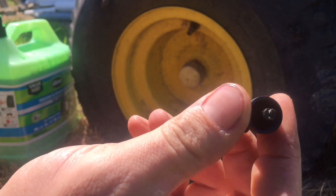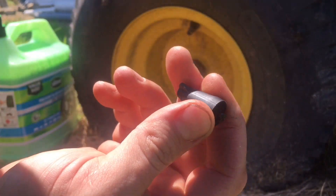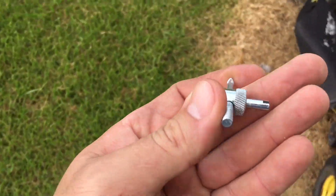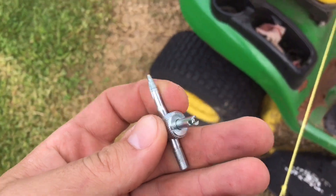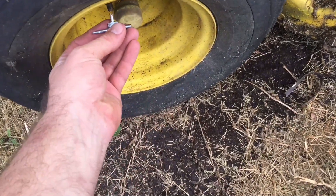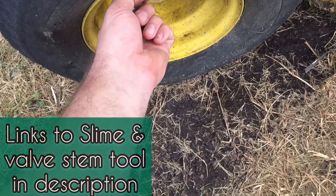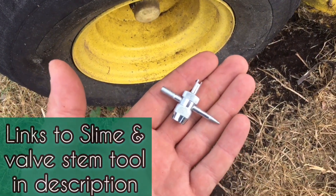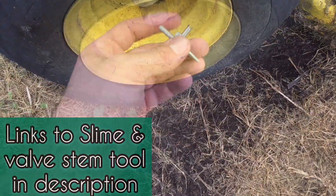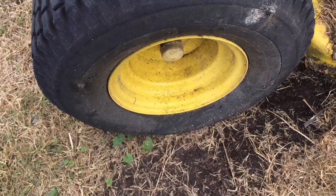I've just about chewed this thing completely up, so I guess we'll try this another day. I had to order a metal valve stem puller tool — it was only like two bucks on Amazon and it worked a lot better. It's an add-on item, so when you're buying your Slime just go ahead and buy the good metal one. So we're gonna get the Slime in here, then I'll drive it around and probably come back in a couple weeks and let you know if this tire still has air in it.